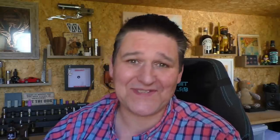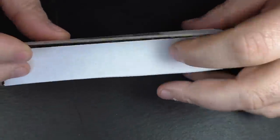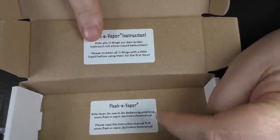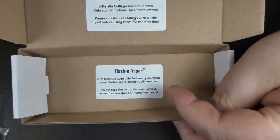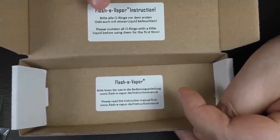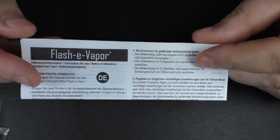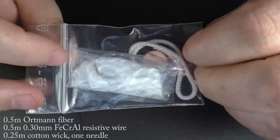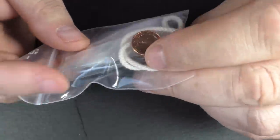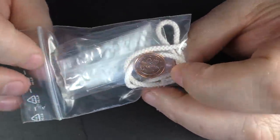Let's just go for some close-ups. When this arrived it comes in a little box — nothing exciting. Opening it up, I found instructions telling you to lube all the o-rings before use, and also a link to the website for full instructions on how to use the device. Obviously I've not looked at it — we don't read instructions here. There are also some more instructions in German and English, which I've not read either. There's another bag with some wire and rebuild supplies.